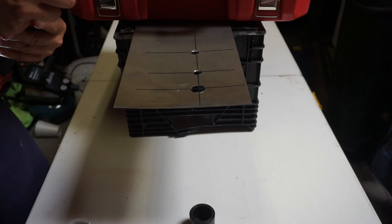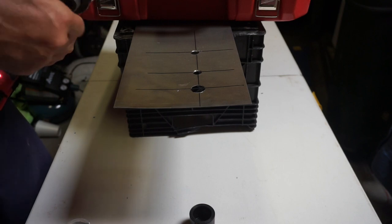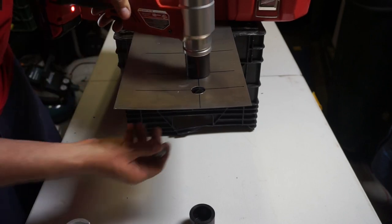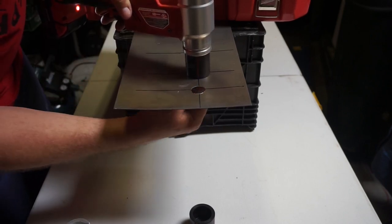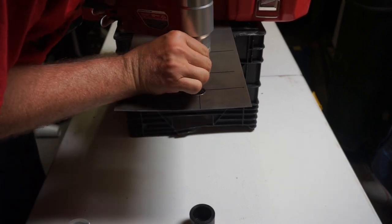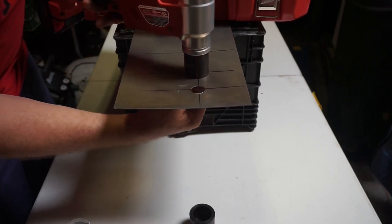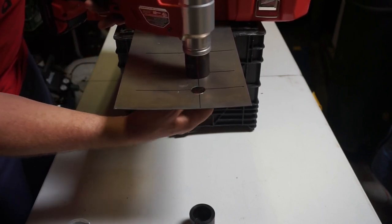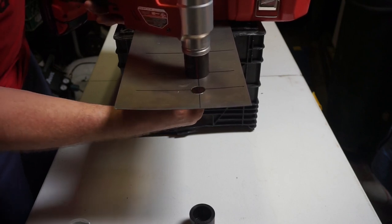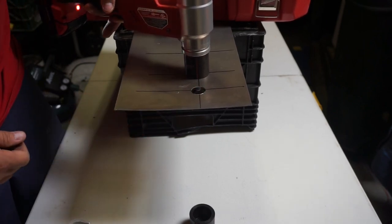Let me punch these other two out real quick. This is 16 gauge steel. So we get a release — press release on this, make sure it's snugged up all the way. The release button is right here where my left thumb is. Go ahead and engage it and go.